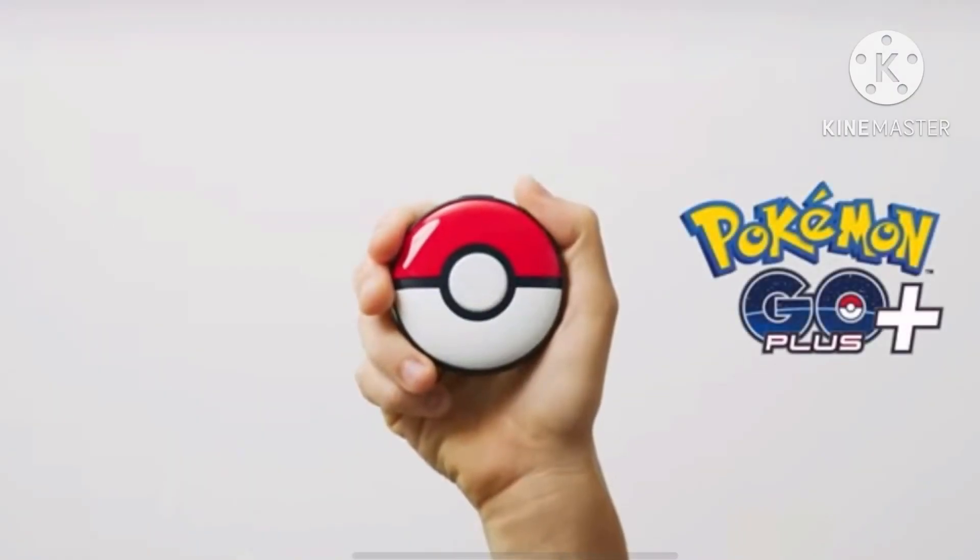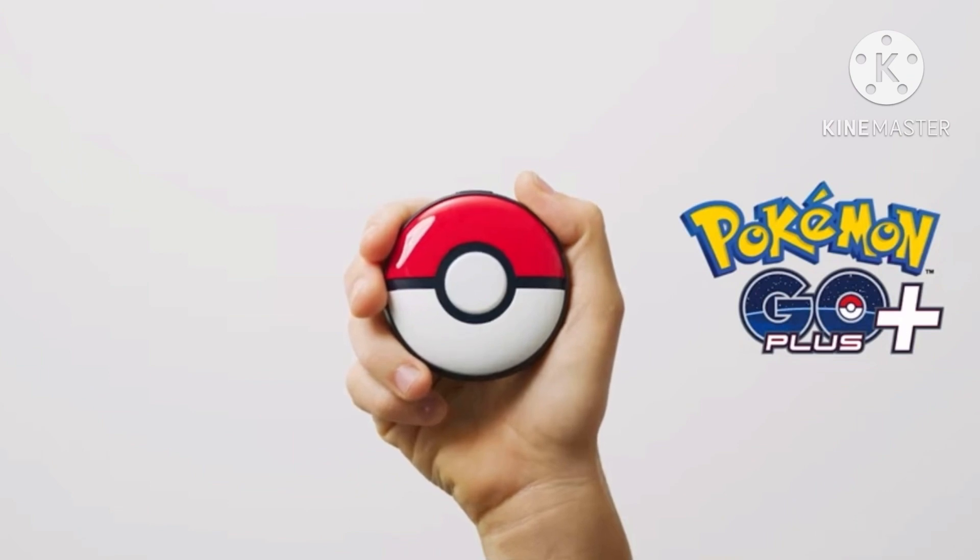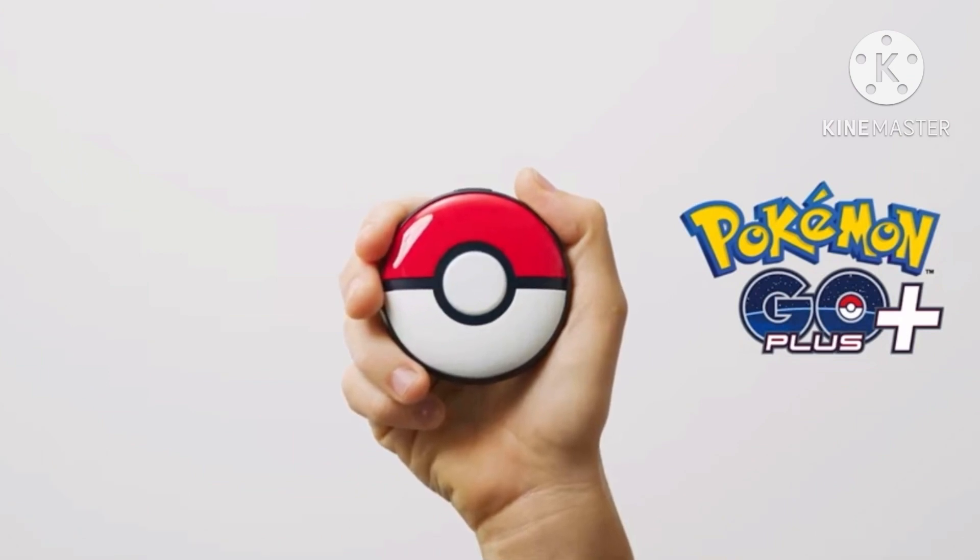This is the Pokémon GO Plus Plus accessory. It is a new device that you can use with Pokémon Sleep and Pokémon GO.